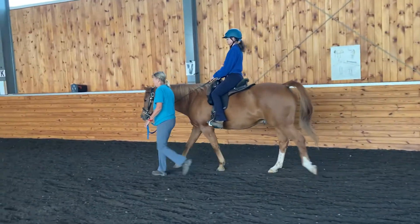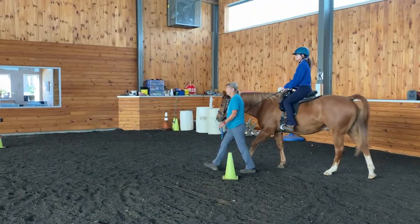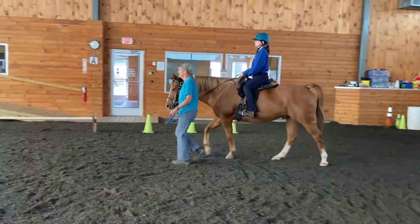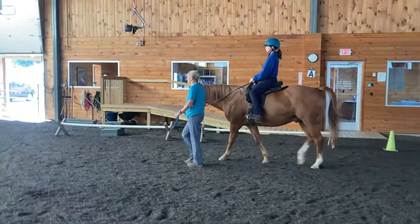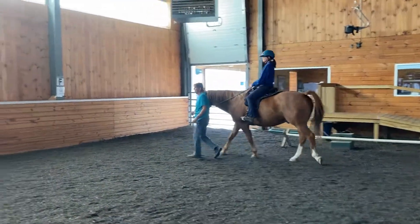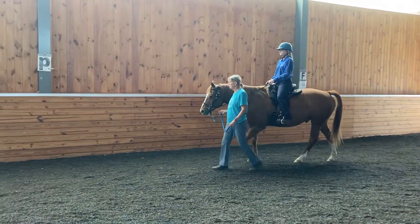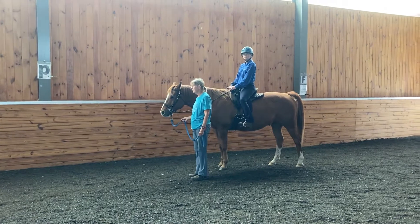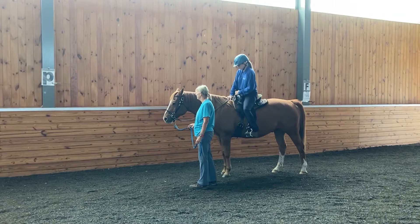We're going to do a halt transition at F — or between F and P is fine. As she starts to transition down, she'll tell him with her body language by walking a little bit slower. She'll ask with her voice, and then if she needed, she would follow up with the lead. But Cody responded really well just to her body language and her voice.